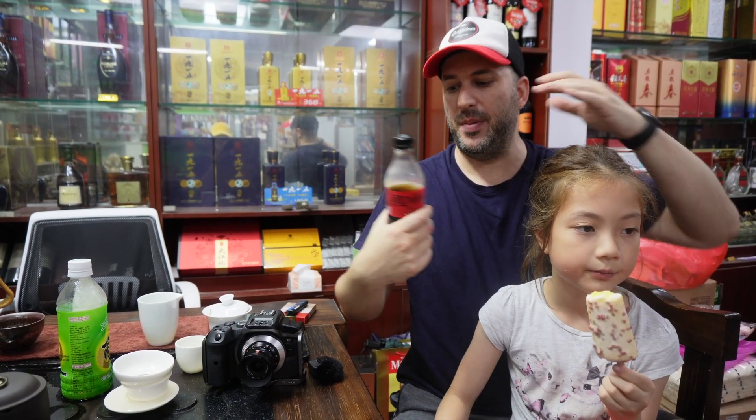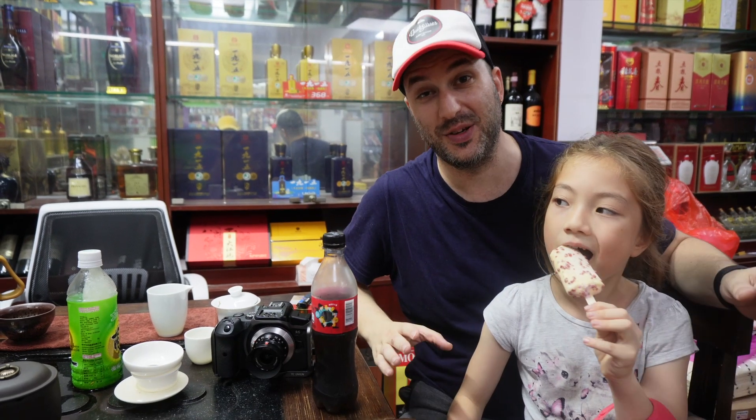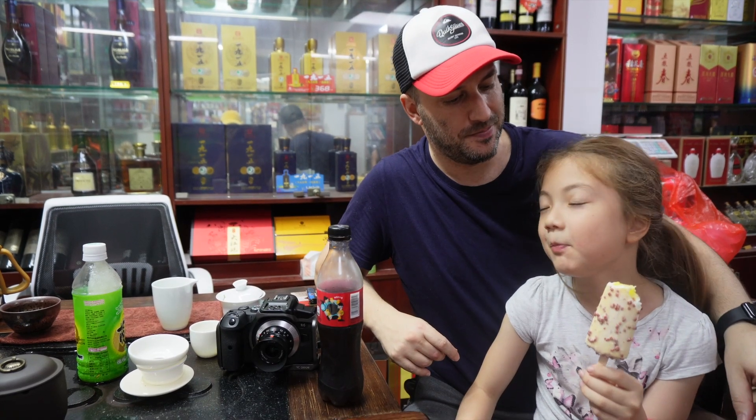We took a break for a beverage — Coca-Cola with no sugar. We're at the local convenience store just because we got tired of being eaten by mosquitoes. Too many mosquitoes. And you have to get your ice cream, right? Very important.